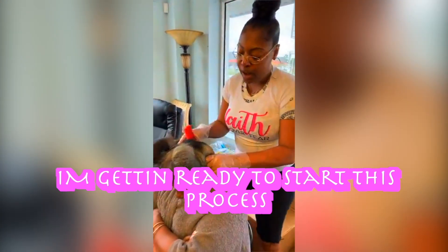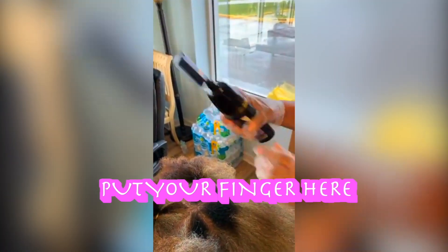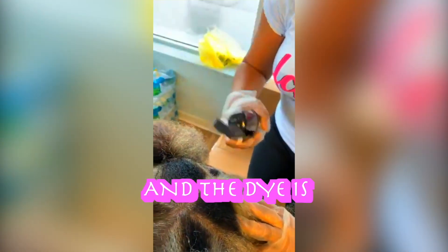So I'm getting ready to start this process. When you get ready to use it, you're gonna take this part, put your finger here. I pumped twice and the dye is already here.